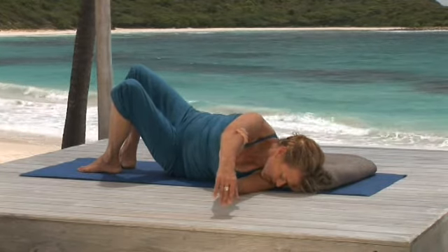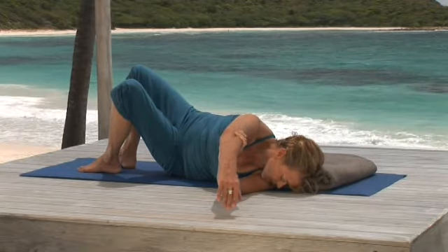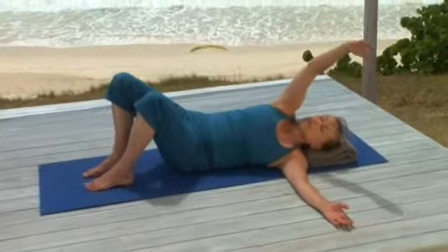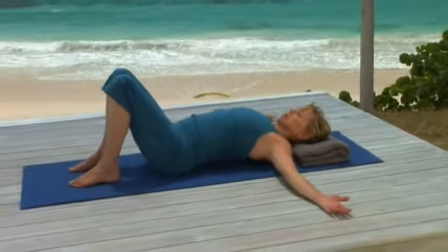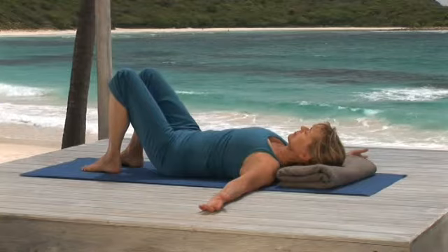This is a pose that can get deeper and deeper the longer you hold it. To come out of the pose, release your arm. And breathing out, slowly stretch the arm up and out to the side, bringing it back to the floor. And rest.